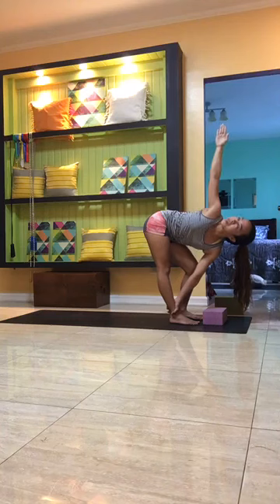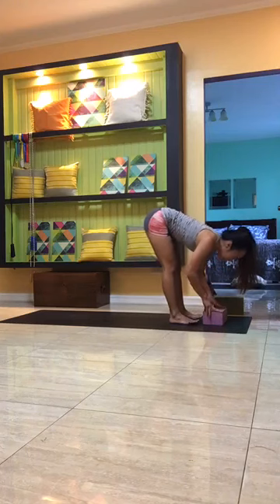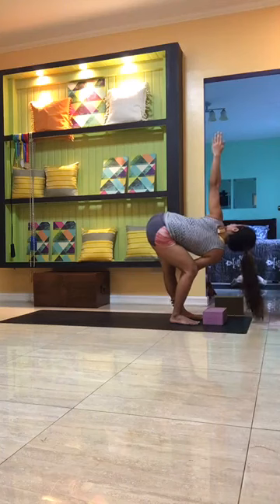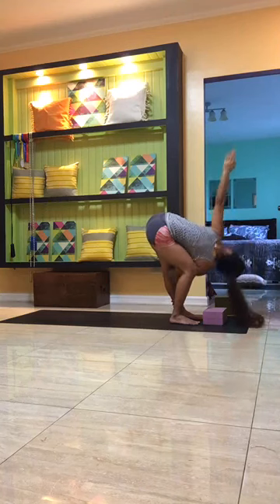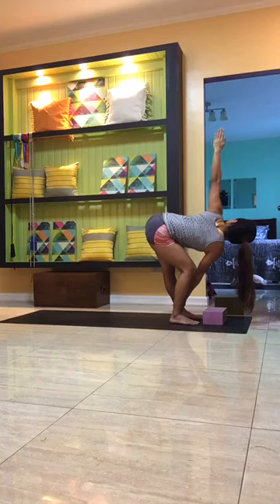Breathe for four, three, two, one — exhale to come back to center, placing your hands onto the mat or block. Switch sides: inhale to lengthen, exhale as the left hand holds onto the right ankle, bending the left knee. Inhale to open the right shoulder, reaching the right arm up toward the ceiling, gazing up toward the right fingertips, stretching the right hamstring. Keep the belly button pulled in, energize the fingertips. Breathe for four, three, two, one.